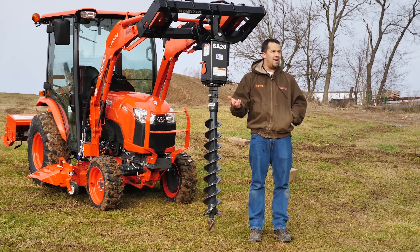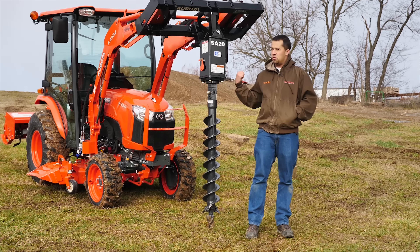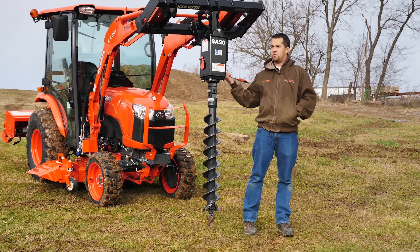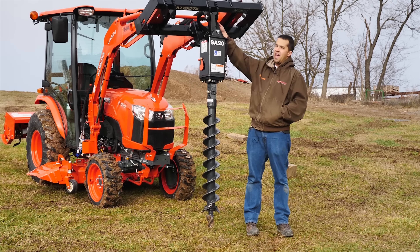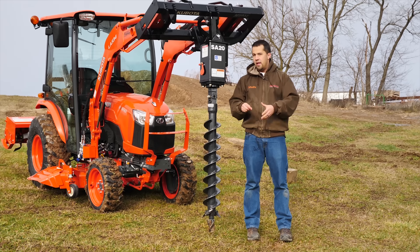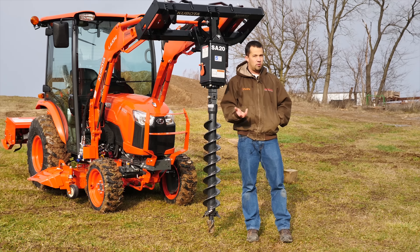While skid steers tend to be in the high teens on the low end for a small machine, and as much as 40 to 50 gallons per minute for high-flow models, small tractors like this don't put nearly that much flow out those front remotes. This B-series tractor behind me only delivers between about six and seven gallons of hydraulic flow out these third-function lines. If you took a skid steer-oriented auger and put it onto this machine, it would run it, but the flighting would turn extremely slow and not be super usable.